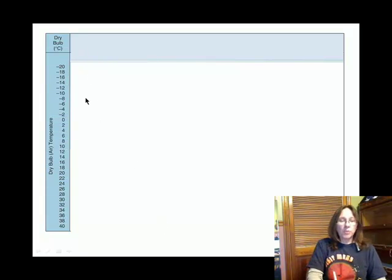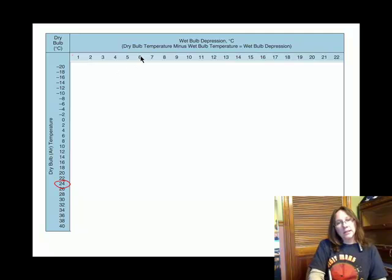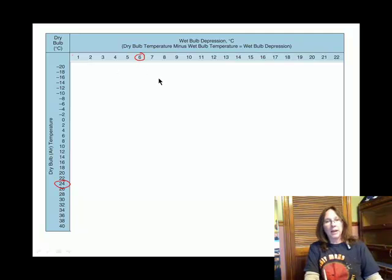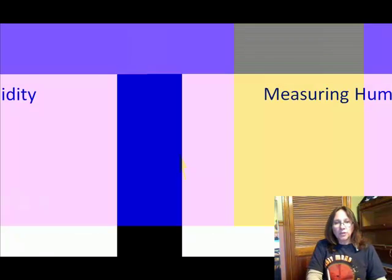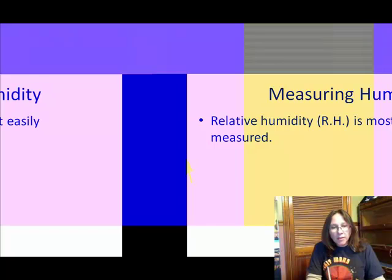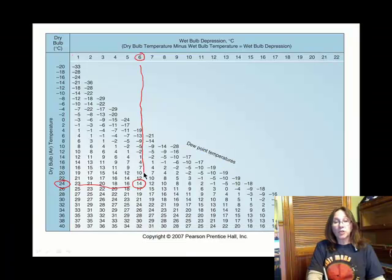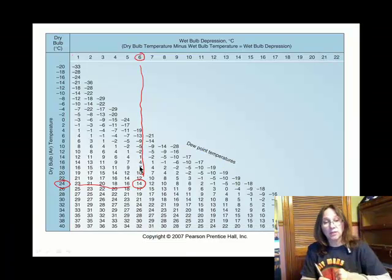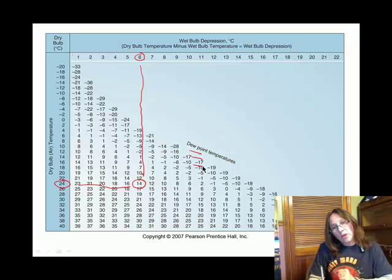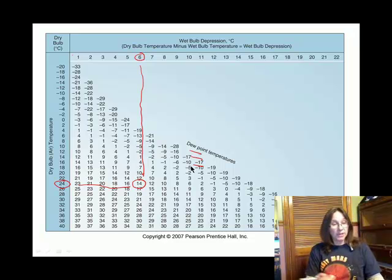On the first table, the dry bulb temperature reads 24 degrees Celsius, and the depression was 6 degrees. You find where they intersect on the chart. This table gives dew point temperatures. In that room, I would need to depress the temperature from 24 down to 14 degrees Celsius to reach 100% relative humidity — that's what a dew point temperature of 14 degrees Celsius means.